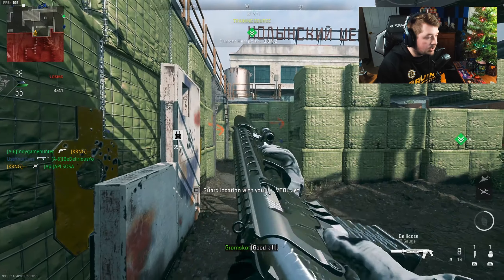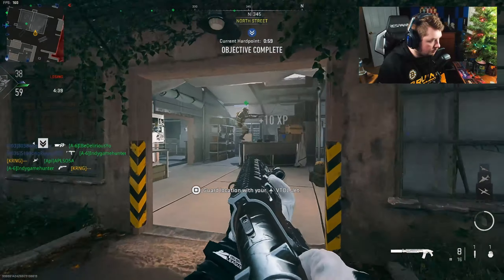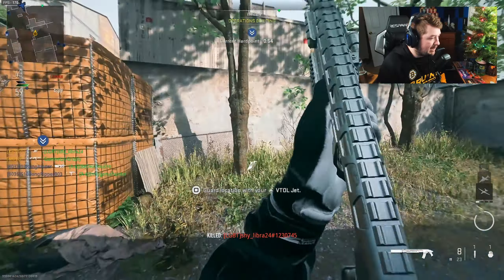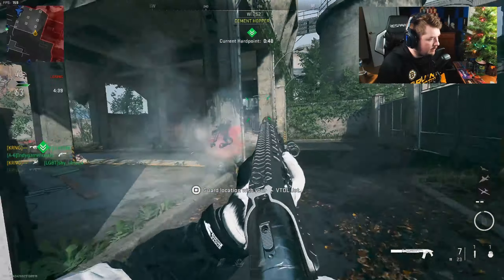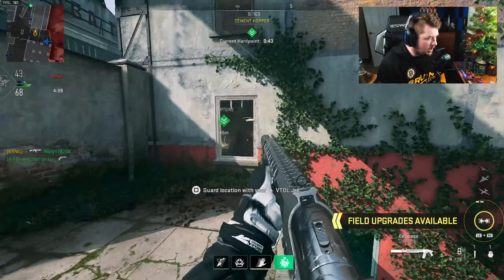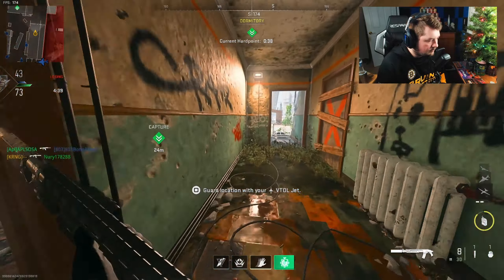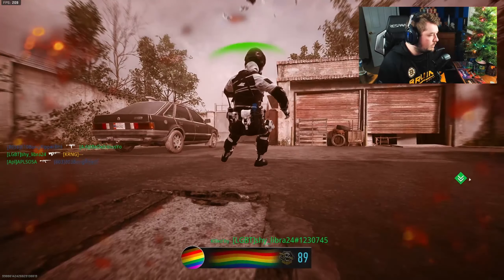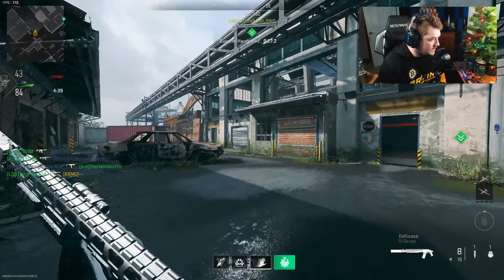I thought that was the X13 — I just looked like a fool, it was the X12. We all do that from time to time. Somehow this VTOL is still alive. If I got Shoot House I'd probably use shotguns there as well, but this map is great — you can just absolutely dominate that middle building.